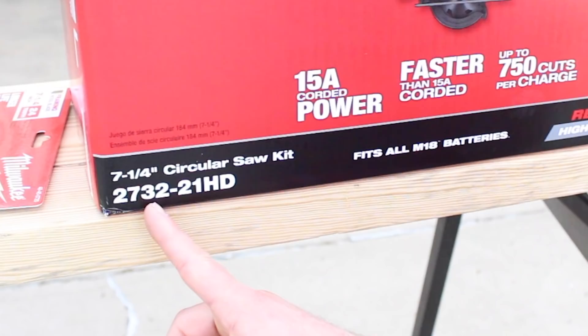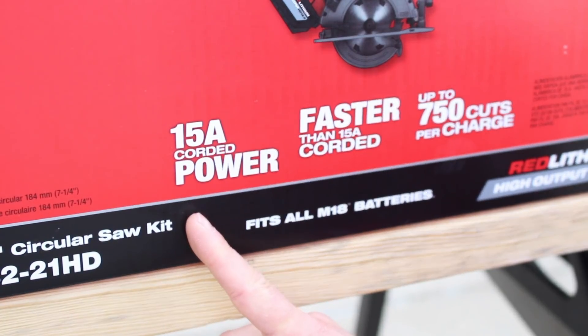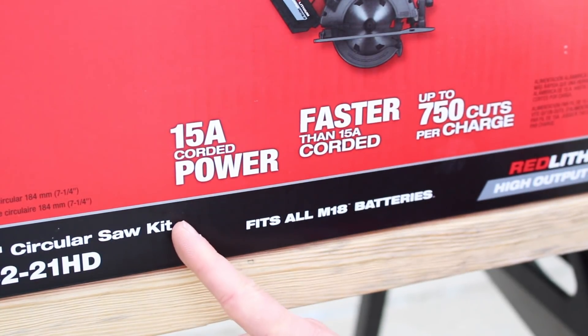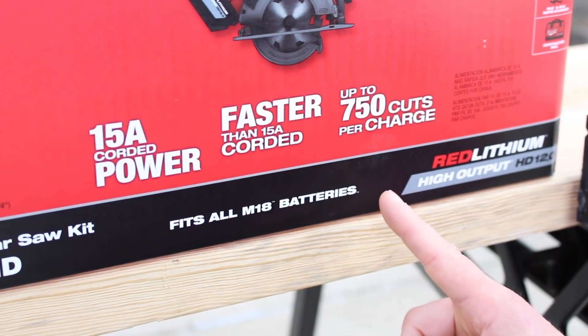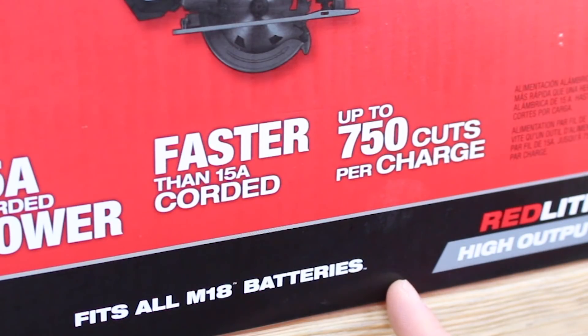The model number on this is 2732-21HD. Milwaukee is definitely touting the fact that this could be as powerful as a 15-amp corded circular saw. They're also saying that this circular saw can make up to 750 cuts on one charge.